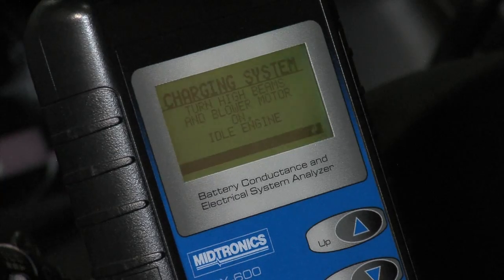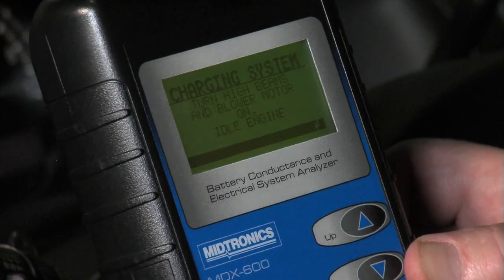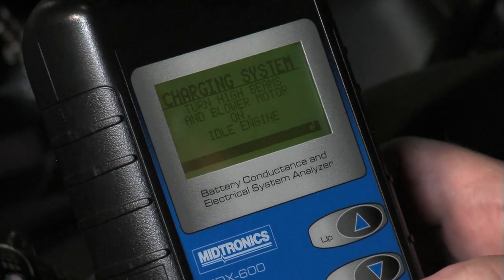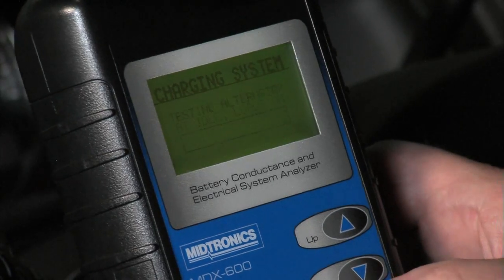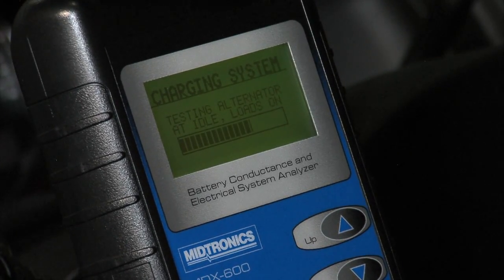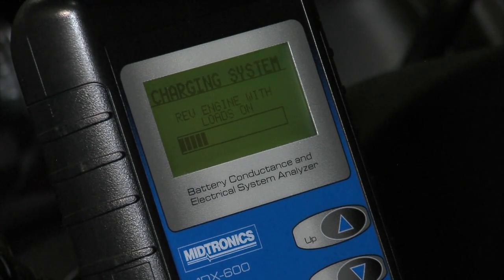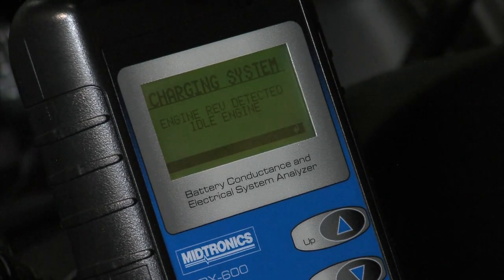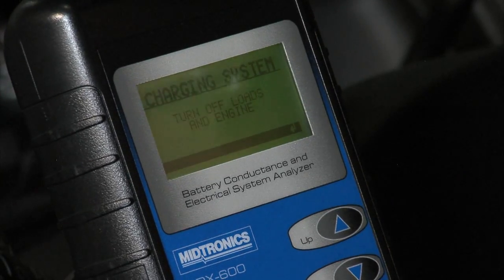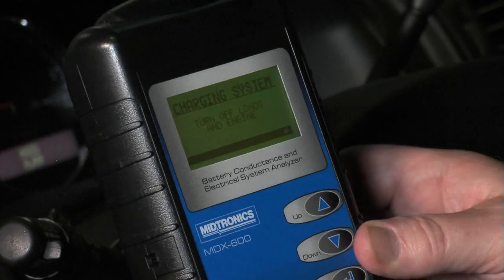Now let's turn the blower motor on high, rear defrost on, high beam headlights on, and we're still at idle. These are all stable loads — you don't want to run the windshield wipers; you don't want to scuff a dry windshield. Moving on to the next section of the test, checking the alternator at idle with loads on. Rev the engine — engine rev detected — idle engine, hit next. The test is complete at this point; you can go ahead and turn everything off, including the engine, as the prompt instructs you.